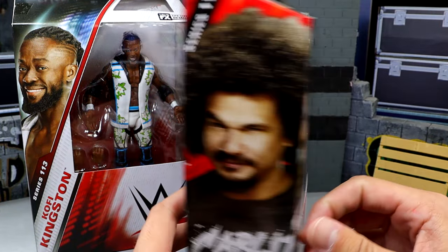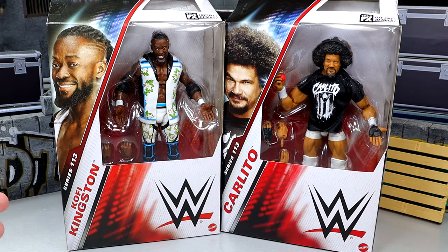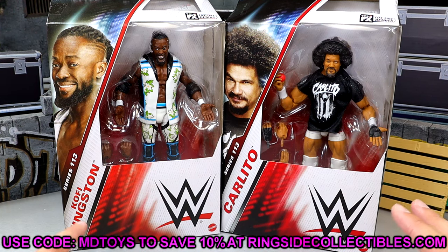We do have an Elite coming in the Legends line later this year, but you have Mr. Cool himself on the front. Look at him, jacked as hell! Looking good. What we're gonna do is crack both of these figures out of the packaging, find out what they're about, see if they're any good, and see how they fit into our collections. Let's unbox these.